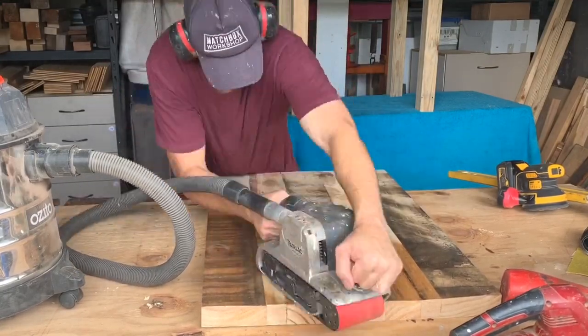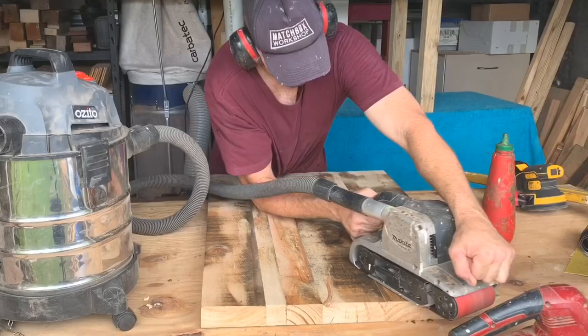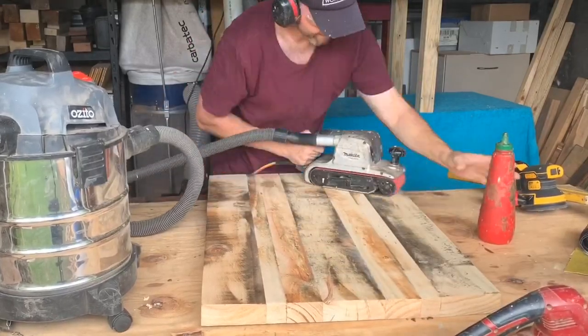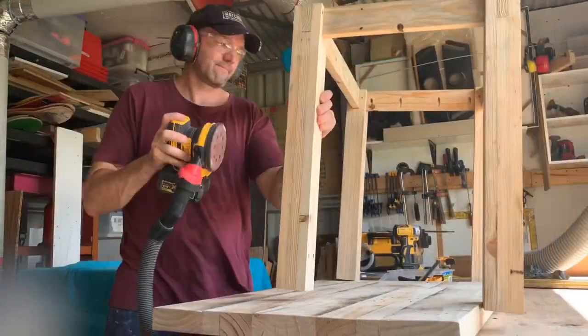This is the dirty pallet project and the top is no exception, so I'm giving it a quick sand. I'm then going to throw a bit of stain on it. This project is actually going to a bloke who likes to restore old rusty things, so the dirty pallets were a perfect project for him.